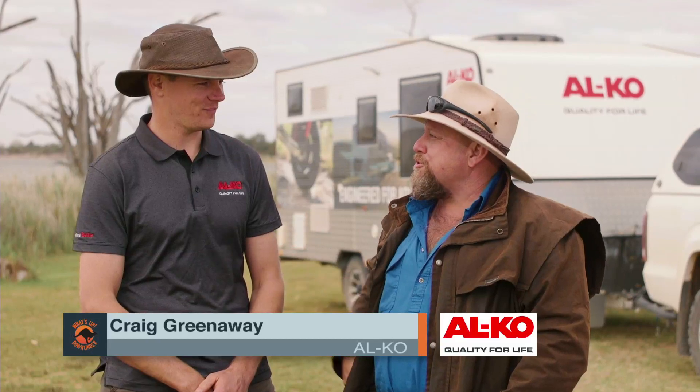Well, Craig from Alco is one of those blokes that knows everything there is to know about suspensions for caravans and towing in general. Craig, you'd have to have a red hot tip or two about towing off the road, wouldn't you?